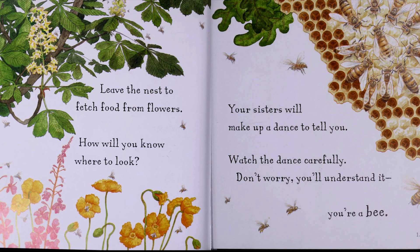Leave the nest to fetch food from flowers. How will you know where to look? Your sisters will make up a dance to tell you. Watch the dance carefully. Don't worry. You'll understand it. You're a bee.